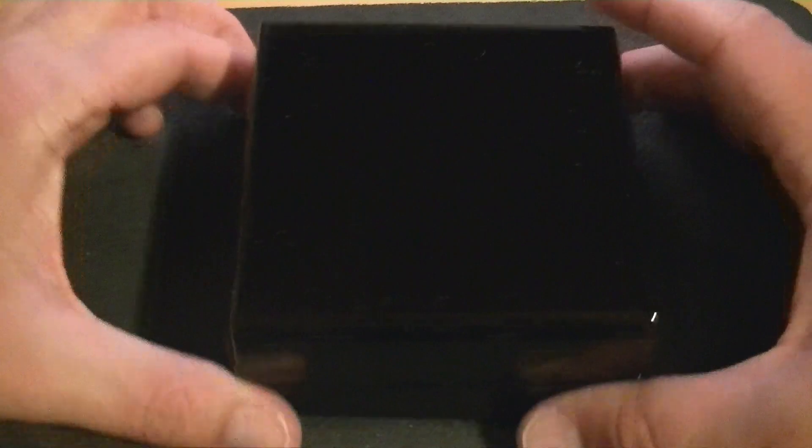Inside, it comes with this fabric material and you open it up to get to a black box — really black everywhere. It does have some padding material on the bottom so it won't scratch up any surfaces. It opens up and will stay open.